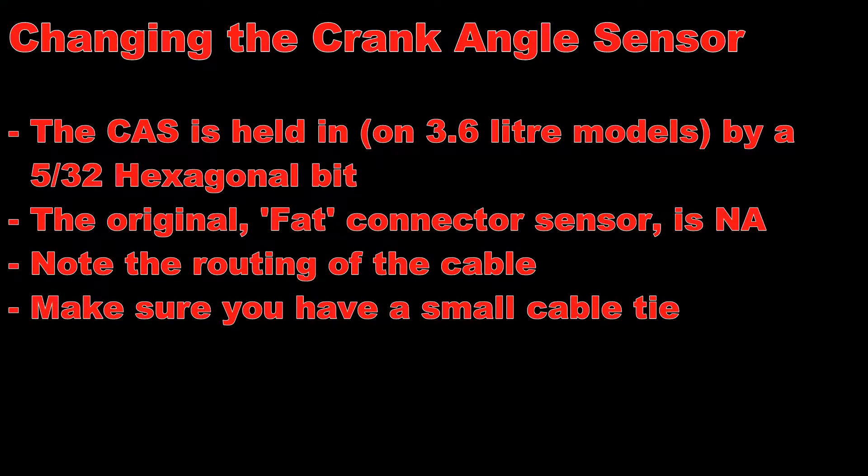Hello there and welcome to JCT's fascinating hobbies. Today we are going to be changing the crank angle sensor on my 1988 Jaguar XJ40 3.6.